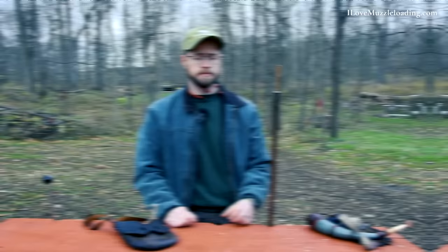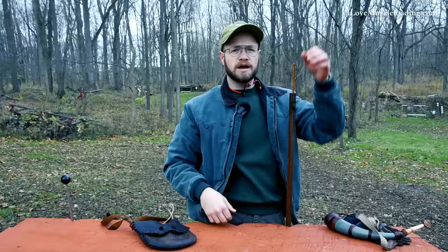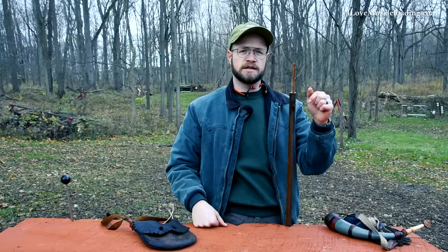The first and probably most popular way to check and see if your muzzleloader is loaded is to pull out your ramrod and just drop it down the bore. There's just a very metallic sound there — that's the metallic sound of the end of my ramrod bouncing against the breech face of my rifle.